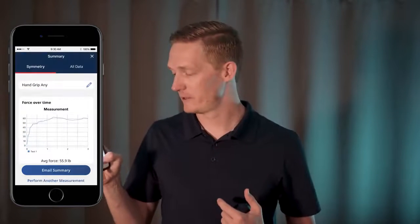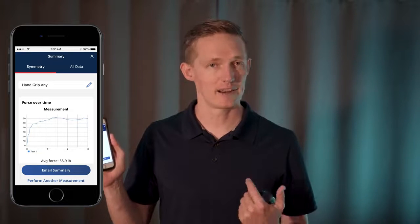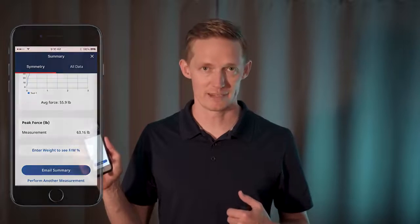In here I can redo the test or view summary. On the view summary screen I can view all my data, rename my test, enter a force to weight ratio, as well as email the information to myself.